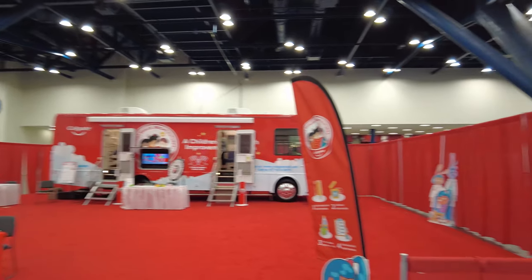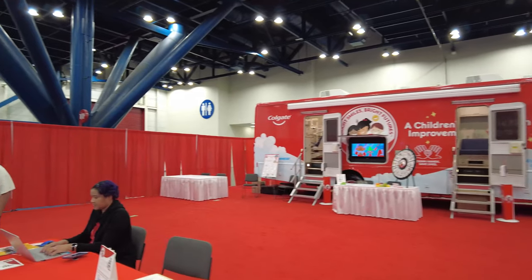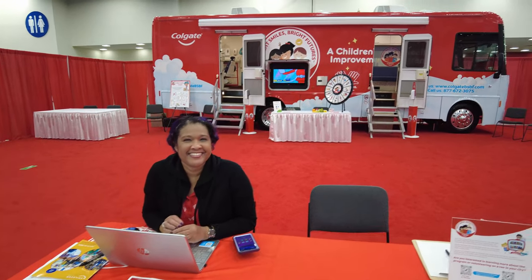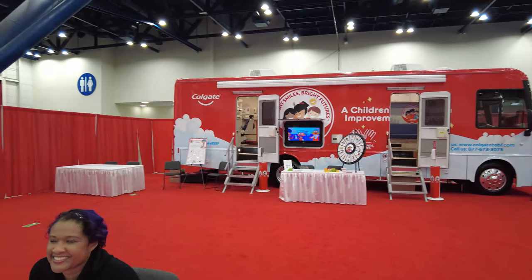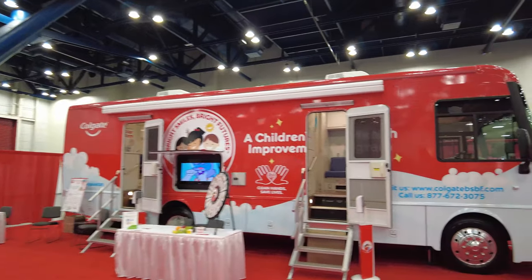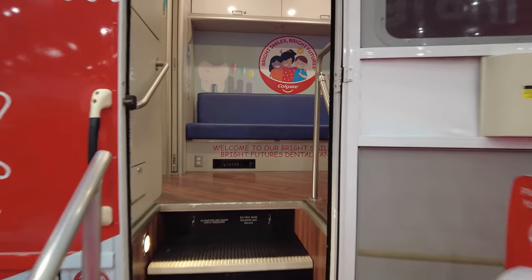What a cool setup — this is a huge booth. We have a Colgate DSF car — is this a mobile operatory? That is so cool. There's a chair in the back and it looks like there's a waiting room in the front. I like that they have an entertainment option. You don't have to have the biggest booth — just actually make a good impression.